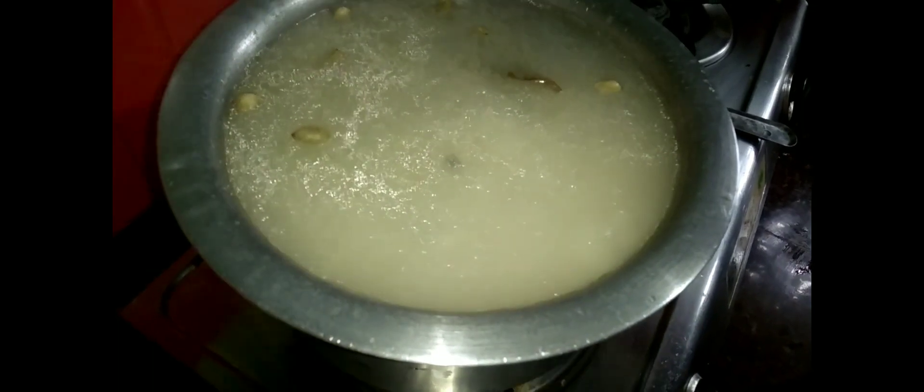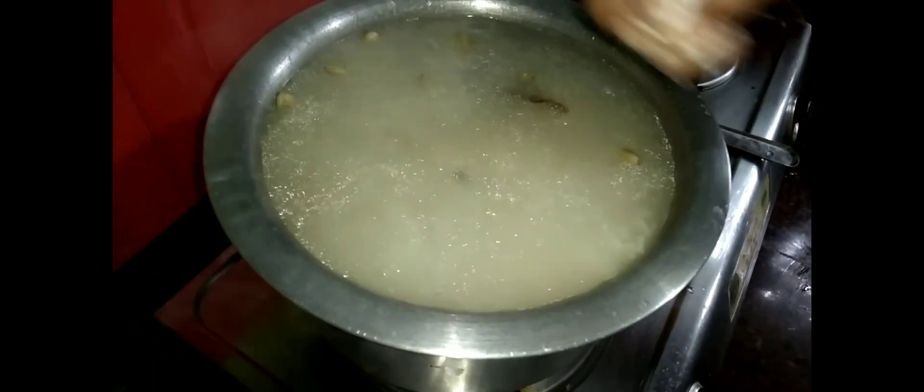We are going to cook at a time. Now the dish is ready. I will add the butter to the oil. I will add the oil and try the same for the same meal as well.